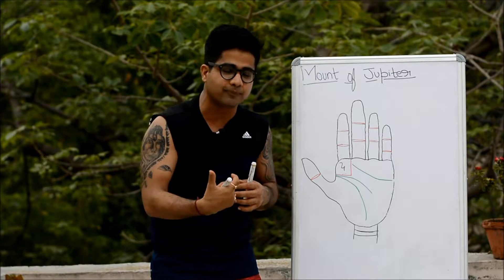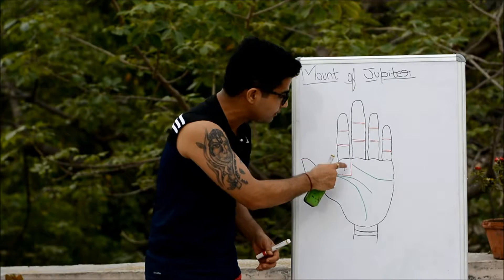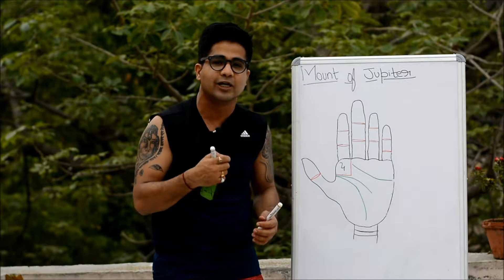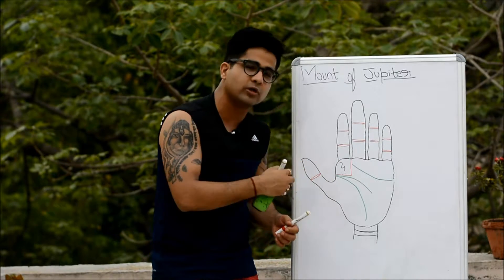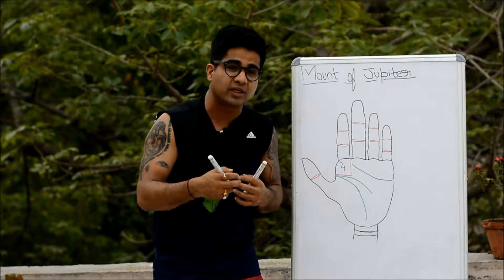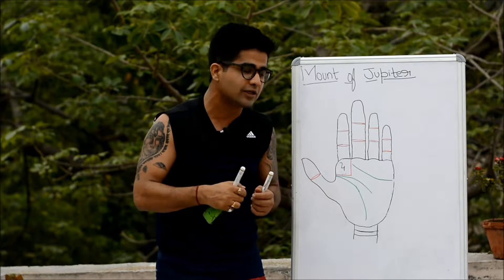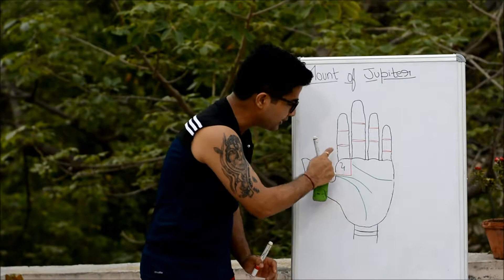You can easily conclude that if this mount remains in an afflicted state, the person would turn out to be very egoistic, very tyrannical, very dominating, and prone to too much indulgence in food and drinks. This is a general overview of the mount of Jupiter.